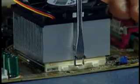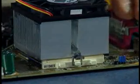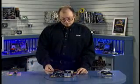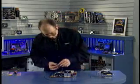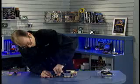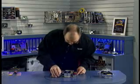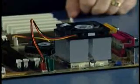Once the back tab is engaged, I use a screwdriver in the slot on the other side of the clip, making sure the first side is firmly engaged, then press down to engage the clip. Making sure both sides are firmly engaged completes the mechanical installation. Now I just need to plug in the power into the CPU fan connector — right here on the board is the CPU fan power connector — and plug it in. The CPU is now successfully installed.